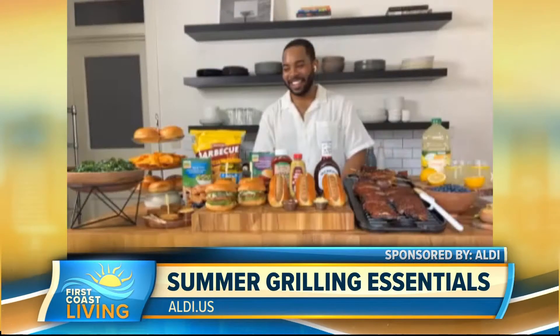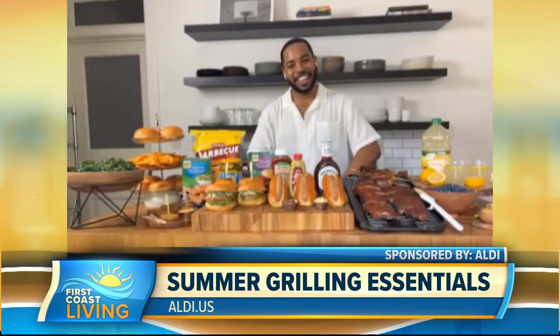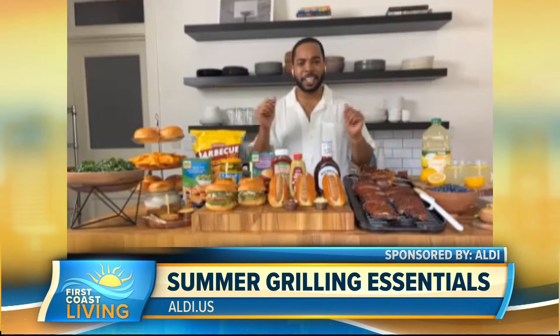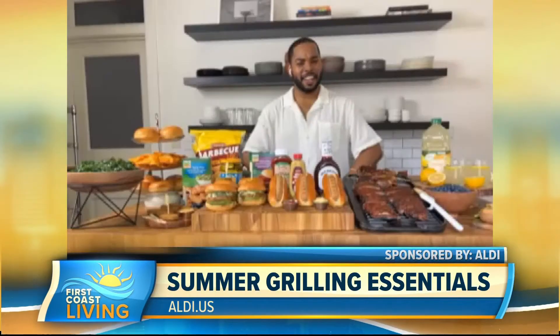We're going to spice up your life here on First Coast Living. We're talking food with the culinary storyteller, Cosm Hardaway. Welcome to the show. Thank you for having me, I'm super excited to be here virtually. It's great, and I'm super excited you're on the show, especially with what you've got in front of you. We've got summer right around the corner — what can we expect from Aldi? I'm already thinking I need to make some cookout plans, grill out plans with all that food I'm seeing.